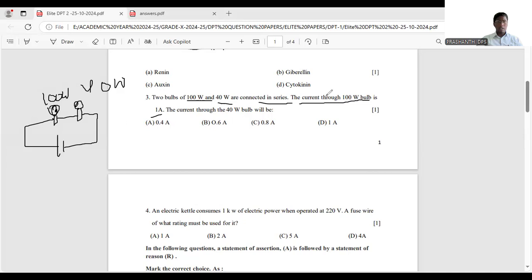The current flowing through the 100 watt bulb is 1 ampere. What about the current in the 40 watt bulb? Current flows in only one direction. Since both bulbs are connected in series, the same amount of current flows through the 40 watt bulb as well. So the answer is 1 ampere.